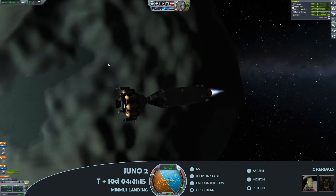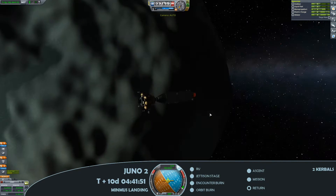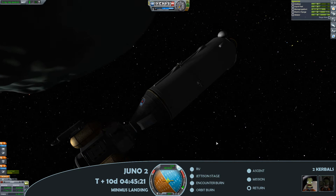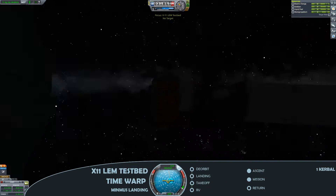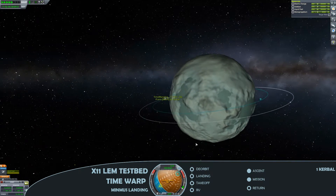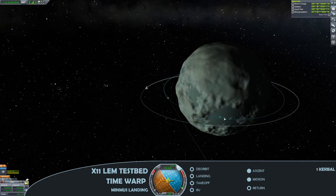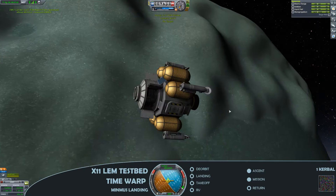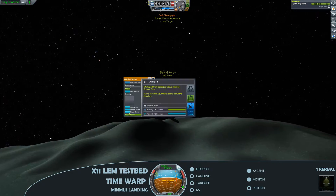I have clearly sped up this footage — that was a very, very quick ten days. I'll try and get a nice view of the lunar module as we go down, just collecting some science in orbit of Minmus before we descend, and there we have it undocked. This is the X11 lunar module testbed. Here I'm just tweaking the orbital inclination because I know that the moonstones I'm looking for are not in every single biome, so just selecting a biome where I should be able to find one.